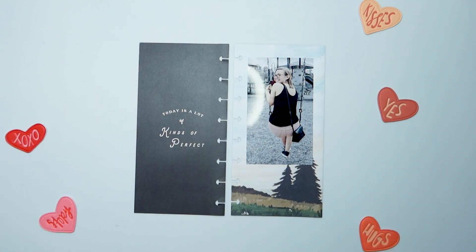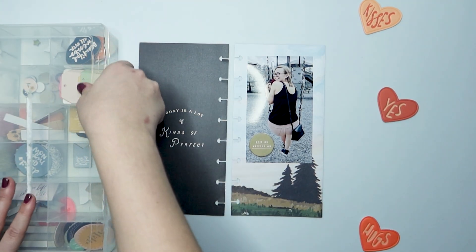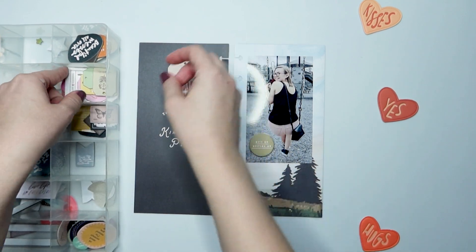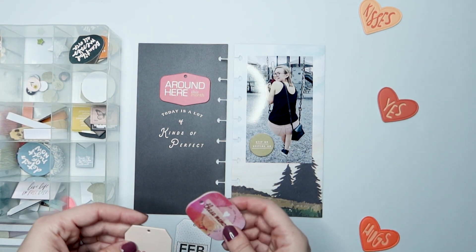I left these heart puffy stickers on my table because I thought I would use one. I kind of just left them out because I filmed this back to back with another video, but I didn't end up actually using anything because it didn't match what I was doing on this particular spread. They don't really match, but it's alright.